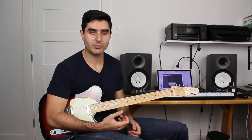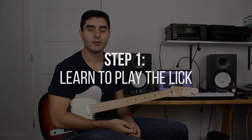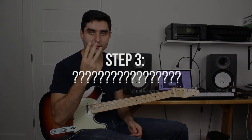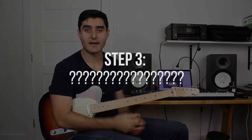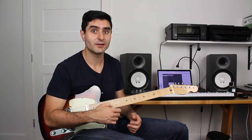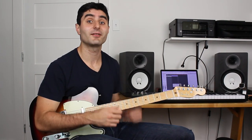Most people practice guitar licks using the following process. Step one: learn how to play the lick. Step two: play it over and over and over. Step three: hope that something good happens or it comes out in your playing. I know this doesn't work because I've gone through the exact same process, and most of the time the lick or piece of vocabulary doesn't end up making its way into my playing at all.